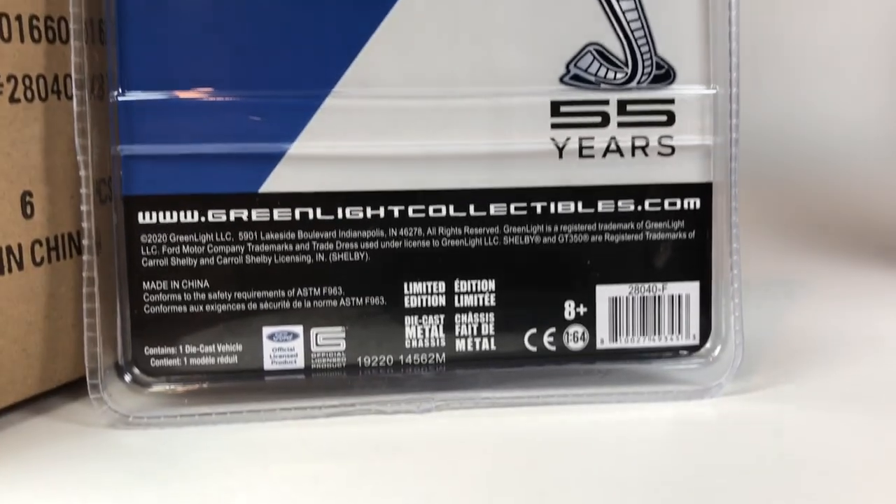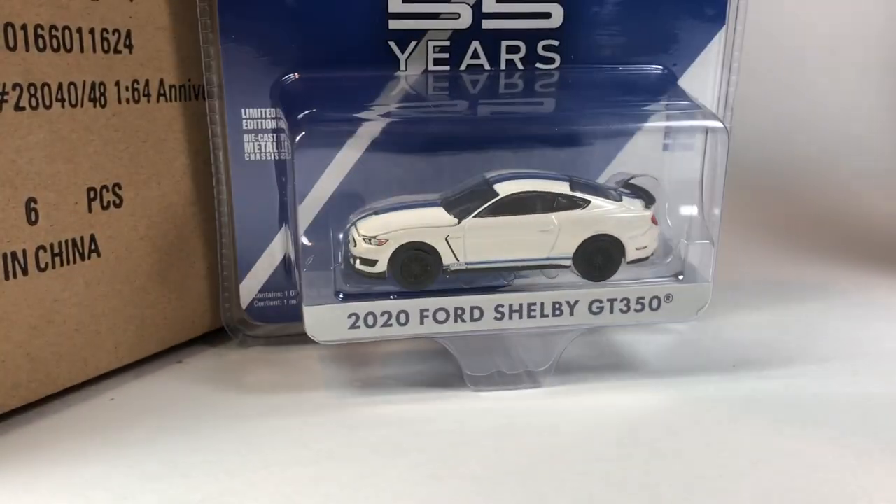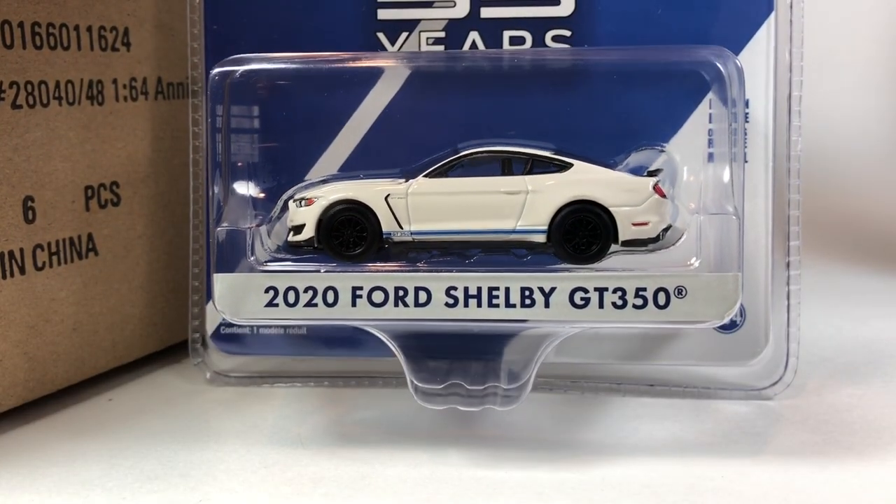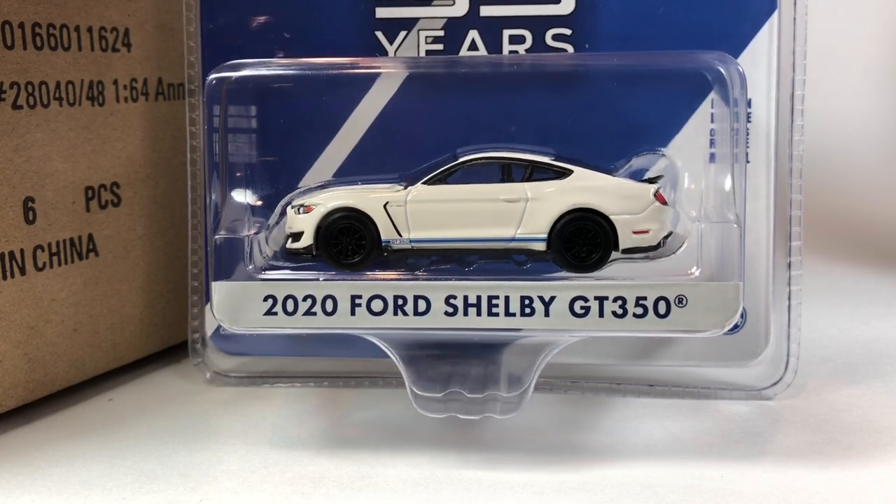I think I already have two versions of this tooling, and it's a pretty brand new tooling, so I probably won't be picking this one up. But it's not a bad choice — if you're going to grab one of these, this might not be a bad one to get. I'm pretty sure the other one I have has blacked-out wheels. Whatever it is, if you want one example of this tooling, this is probably a good one to get. I just already have it basically, so I won't be picking this one up personally.